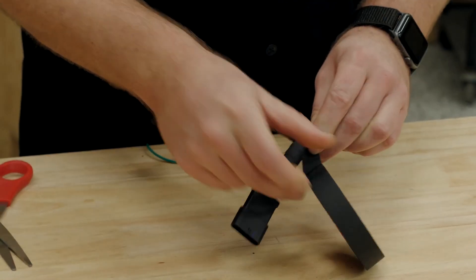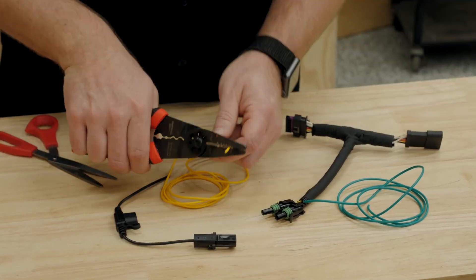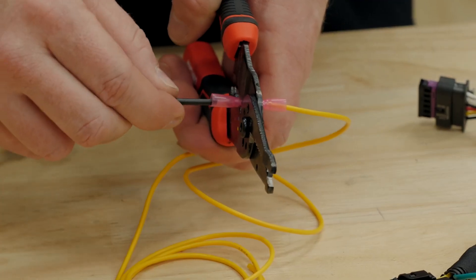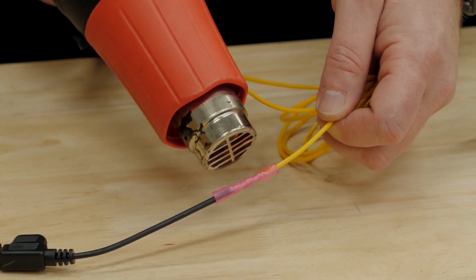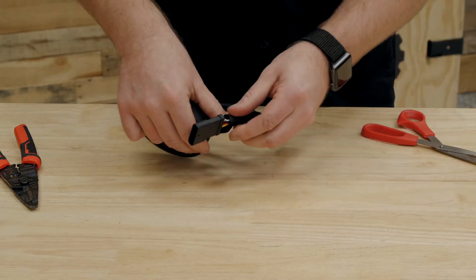Lastly, we need to extend one of the included pigtails with the adapter harness — I'm going to be using the yellow wire for this. Simply crimp this to the end of the pigtail with one of the red butt connectors. Go ahead and heat-shrink that connector, and for a neat-looking install, wrap some tape around the rest of the wiring harness. This completes one of our T-harnesses. Simply repeat those steps with the other harness and then we can move on to installing them in the Jeep.